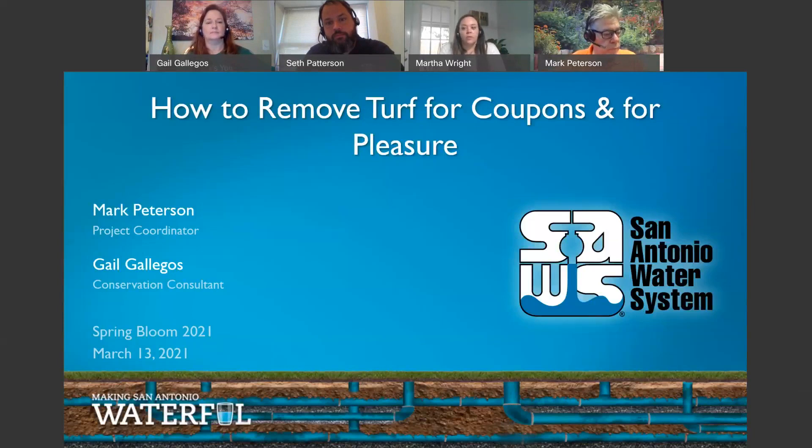For those of you who are new, welcome. Normally Spring Bloom is an in-person event at the SAWS Headquarters building off 281 in Mulberry, but this year we're excited to bring it to you virtually. Spring Bloom is our spring gardening kickoff event where we invite our community to start planting their yards for the coming warmer weather.